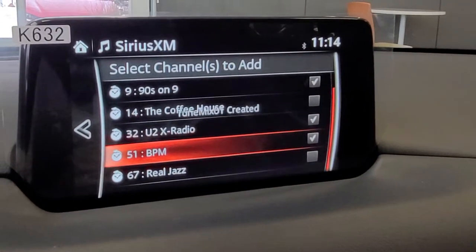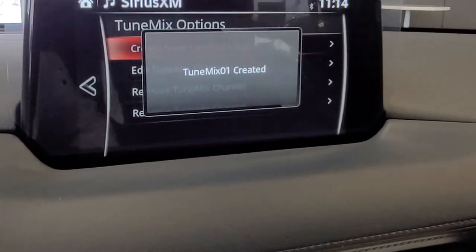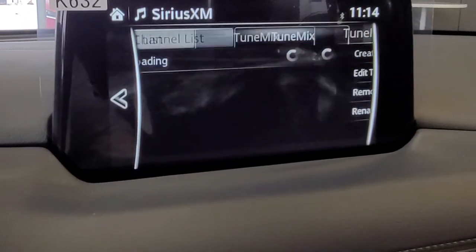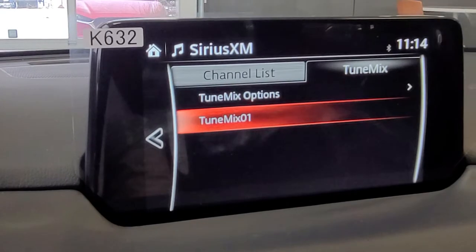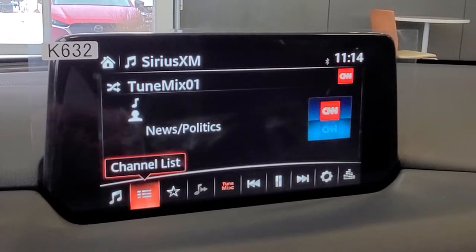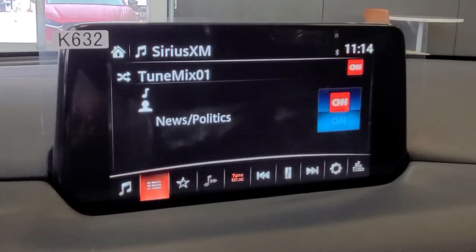So now we're going to go back. TuneMix is created and it shows TuneMix One right there. When you're driving along, you just hit TuneMix One and then it's going to bounce through to those various channels.